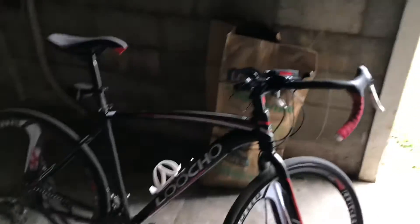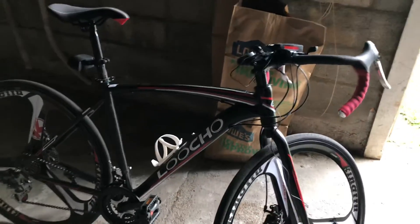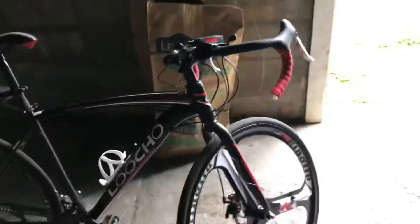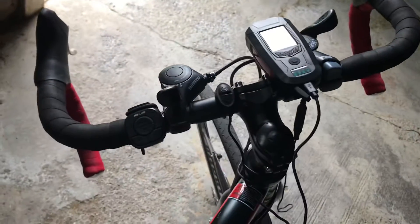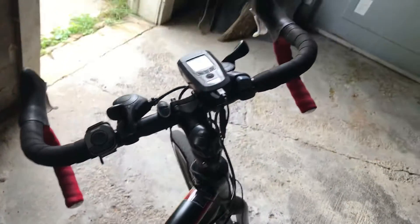So last time I showed off my Lucho it probably didn't look like this. Some people might not be able to tell any difference, but especially if we go to the cockpit you can definitely see there are some new controls.